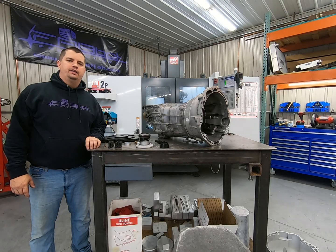What's up guys, Matt Kermold here with FabBot. Today I'm going to show you how to install our LS to CD09 adapter.